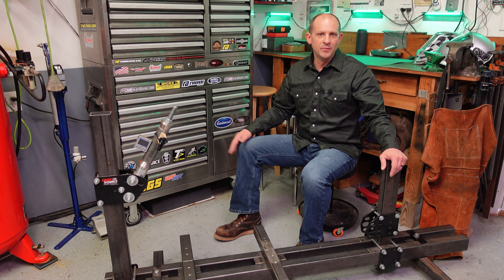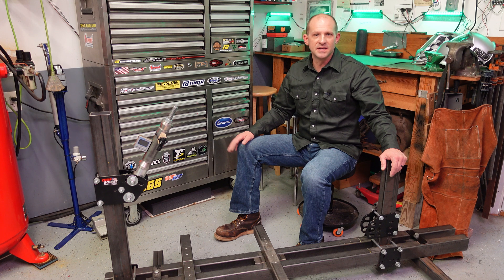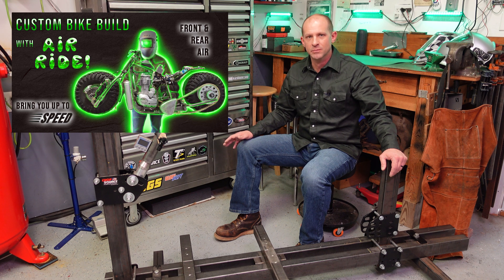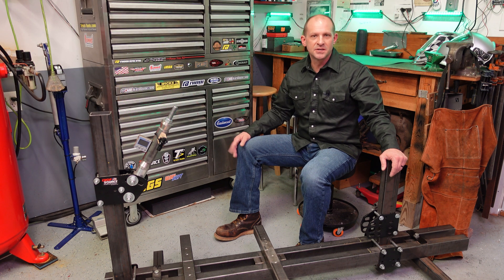Welcome back. I want to spend a few minutes explaining rake and trail, as it's very important to understand. This is meant as a supplement to my air ride bike build, and it's extra important there where the front axle is dynamic and moves because of the air shocks.